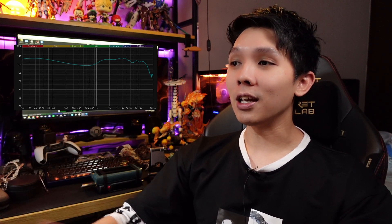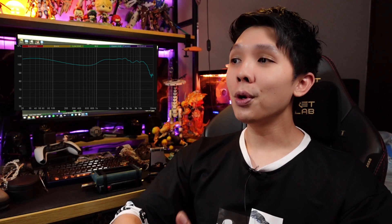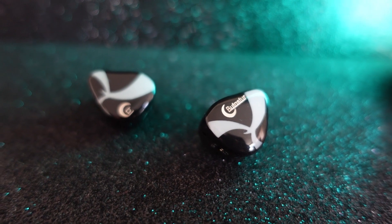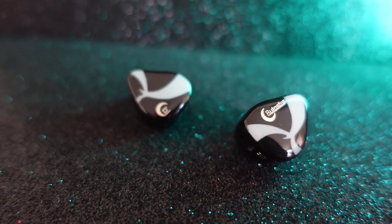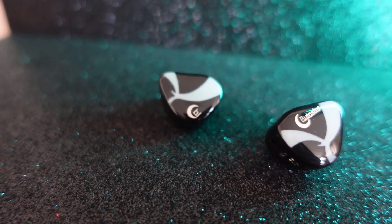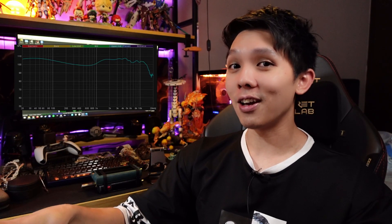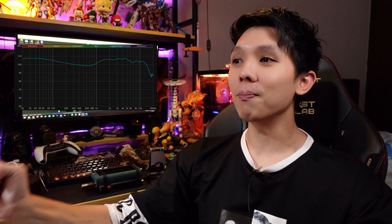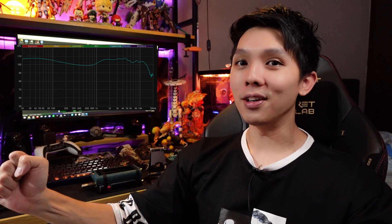Overall, this IEM is forward sounding. Bass and instruments come across very clean, and you can pinpoint each and every one of them — that one is at 10 o'clock, that one at 1 o'clock in terms of direction. This IEM is good.